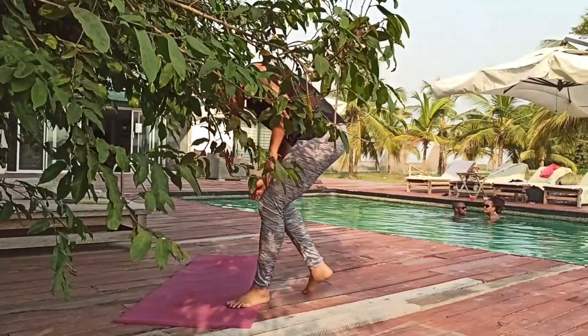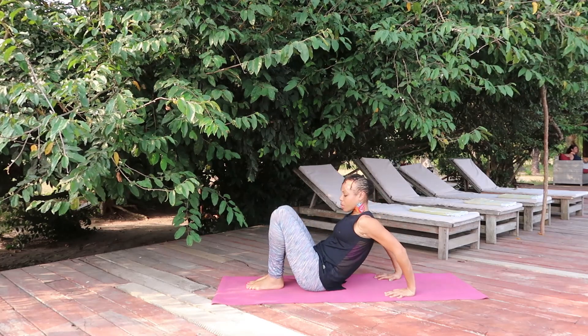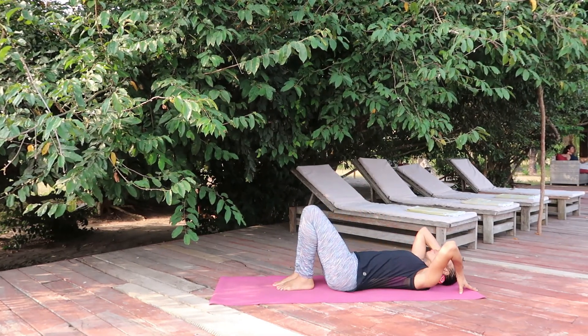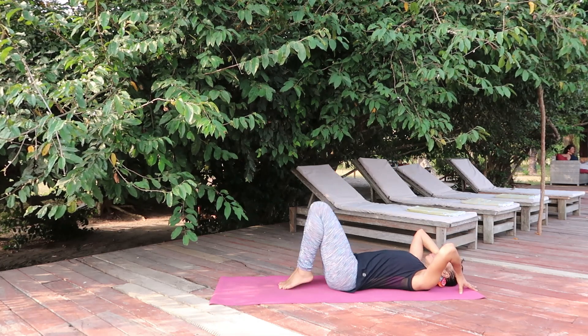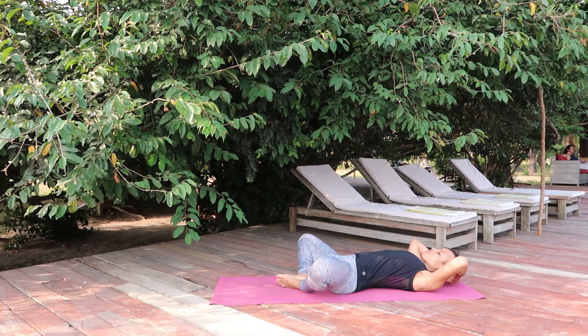Hi, here's your five-minute yoga flow for pain. If you are suffering from body pains, especially in the morning, then this is your sequence. Have your mat ready or a carpet, roll onto your back, bend the knees.